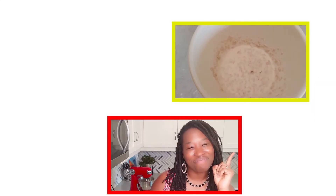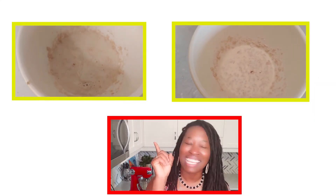Everything's ready, let's give it a try. We can now go ahead and activate our yeast, which is yeast, warm milk, and a teaspoon of sugar, leaving it for about ten minutes. Here's the before — and this is the after.